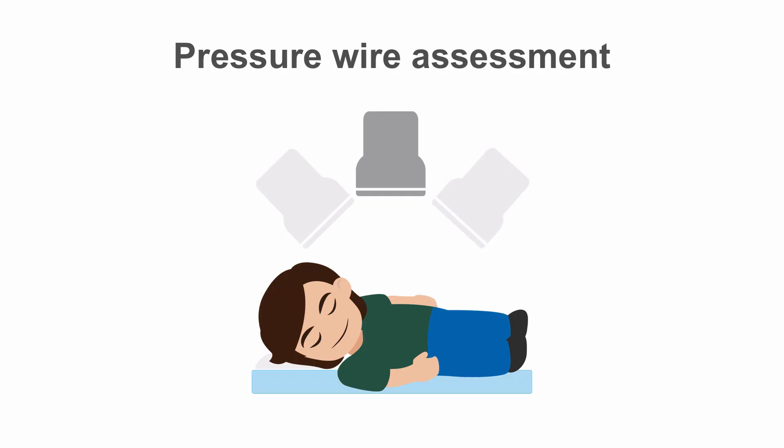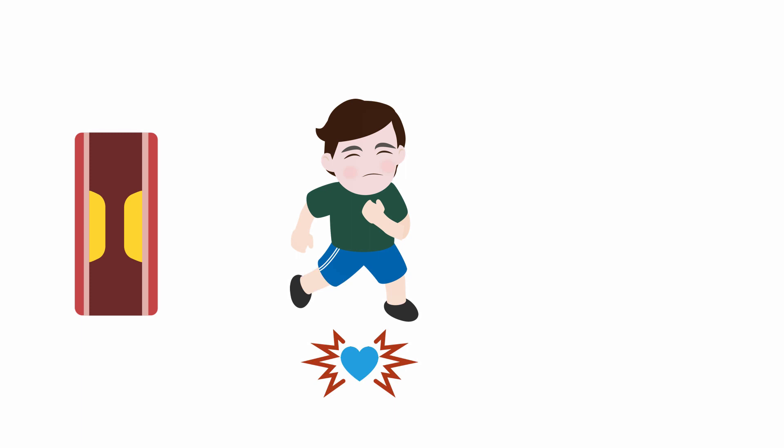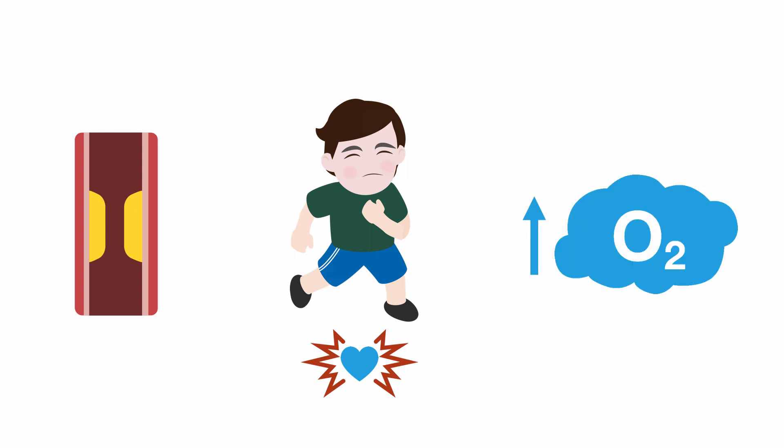In order to assess physiological importance, we often use a pressure wire in the cath lab. When we're in the cath lab, the patient is lying flat on the table during the procedure. We see a stenosis in a coronary artery, and angiographically it looks moderate, let's say 60%. We know that patients with coronary artery stenosis get symptoms of angina as they exert themselves, as the myocardial blood and oxygen demand goes up and the diseased vessel is unable to match this demand with an adequate supply.